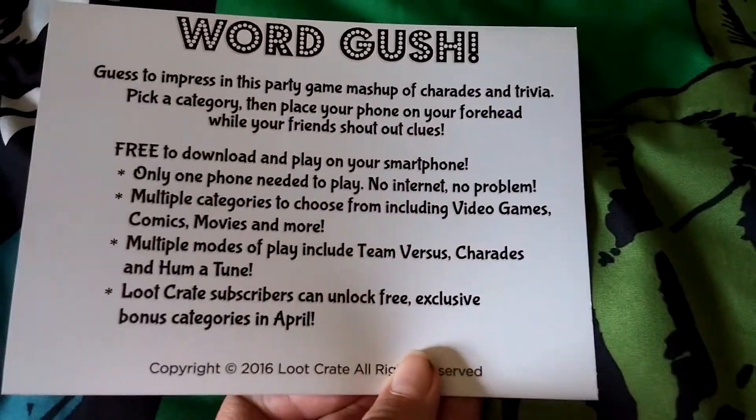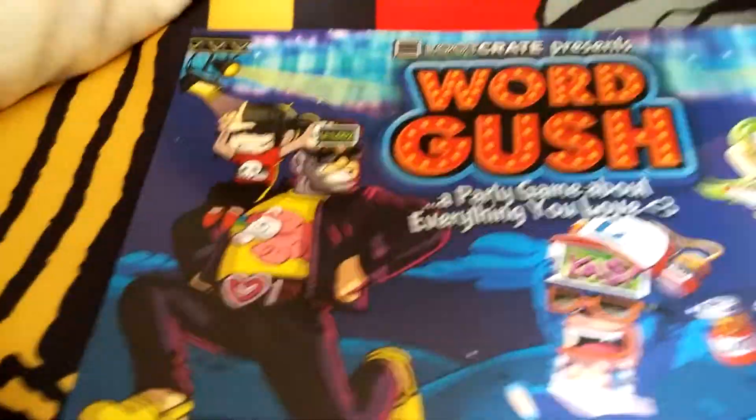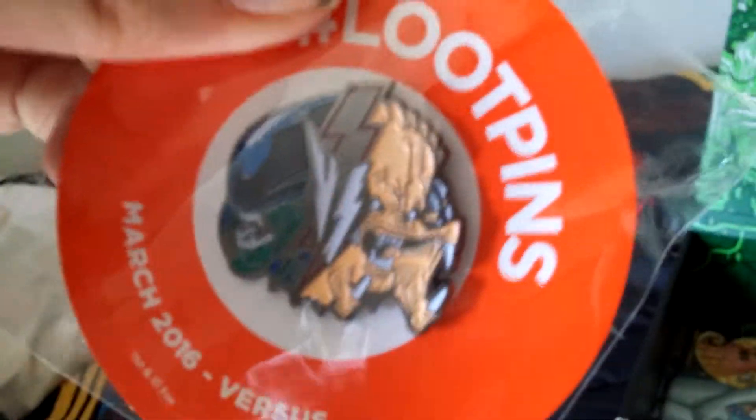Word Gush — advertisement. Word Gush, free admin time if you want that game. The loot pin — I think it goes like that. There we go. Oh, I got an exclusive — it's a Harley Quinn comic. That's cool. Love comic books.